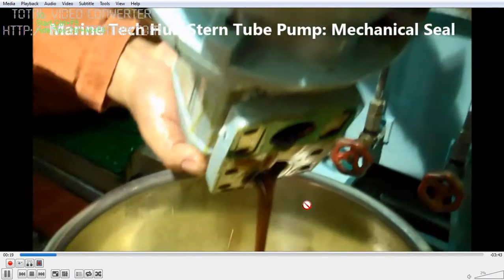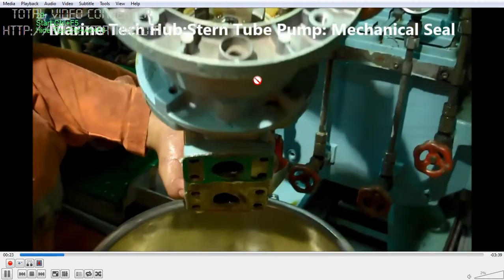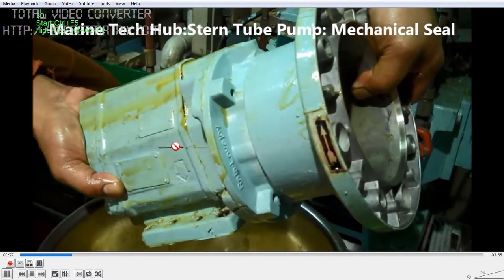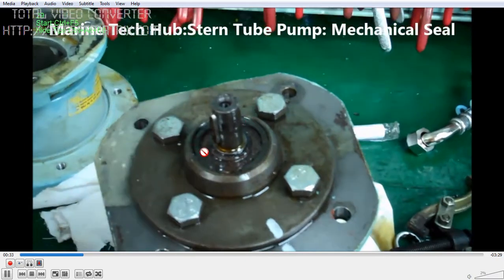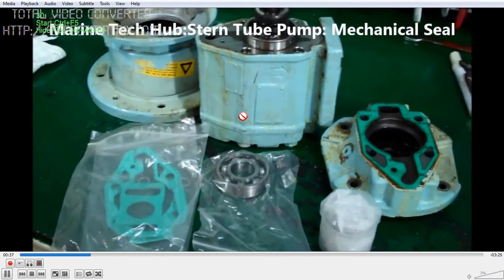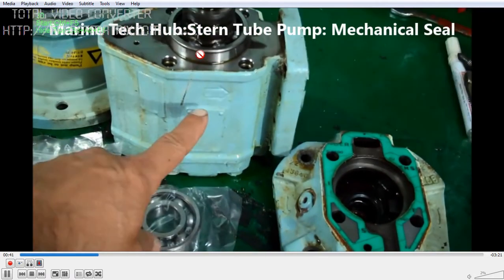I have removed the pump part and am draining the oil. You can see there is a coupling here. I have drained the oil, and now I will be opening the cover to change the mechanical seal. This is the coupling — once you open the coupling, you have the key and a clip. You can remove them. I have dismantled it; you can see the bearing. You can change the bearing here.